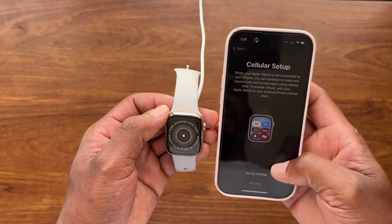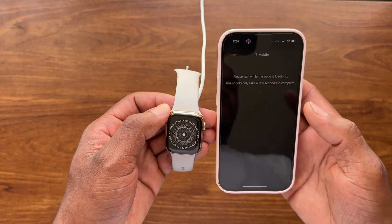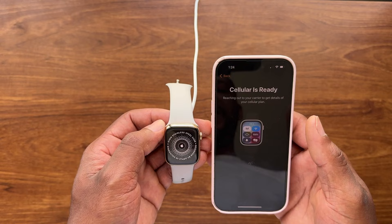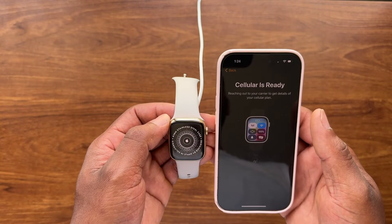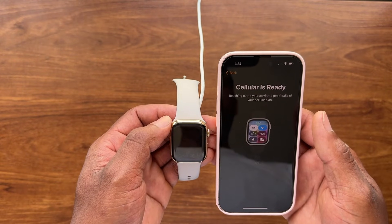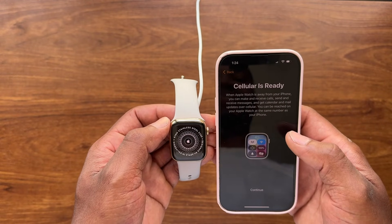Now it has cellular setup — let's go ahead and hit 'Set Up Cellular.' It now says cellular is ready. If you do not have a cellular or LTE watch, you won't have to worry about this step.